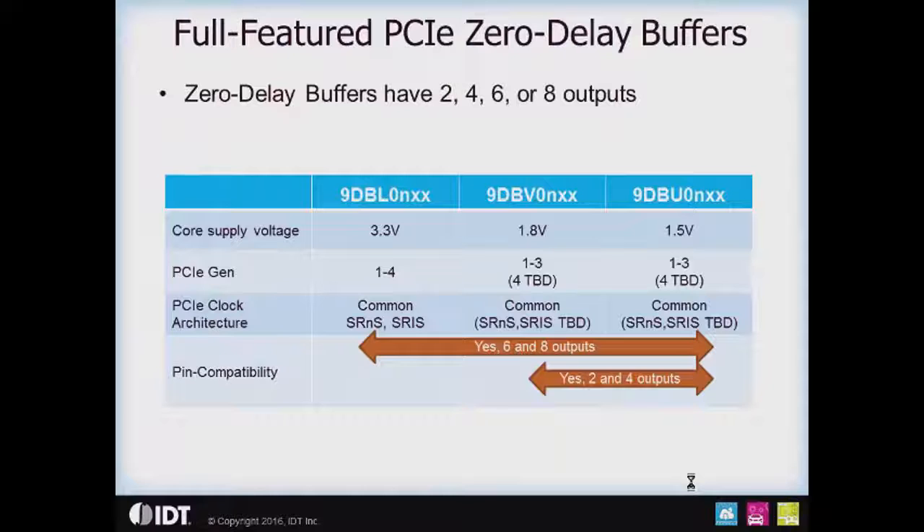The 9 DBL parts are the newest member of our full-featured PCIe zero delay buffer family, which includes the 9 DBV parts at 1.8 volts and the 9 DBU parts at 1.5 volts. The 3.3 volt parts are Gen 1 through 4 and support the common clock, the SRNS, and the ESRS clocking architectures. We're investigating these newer standards for the 1.5 and 1.8 volt parts, evaluating our characterization data to see how it stacks up. As far as pin compatibility goes, at the 6 and 8 output levels you have pin compatibility across all three power supply voltages, and at the 2 and 4 output levels the 1.5 and 1.8 volt parts share pin compatibility, while the 3.3 volt part is slightly different.